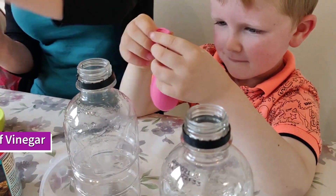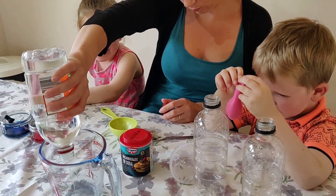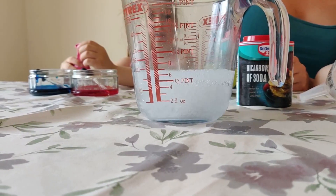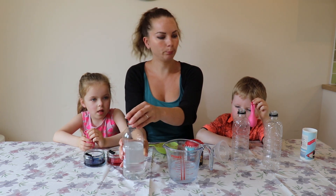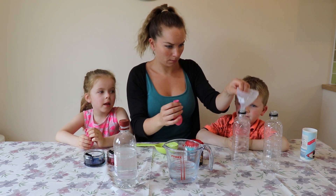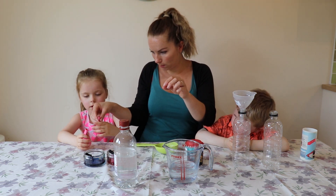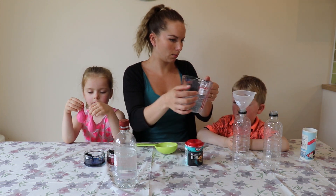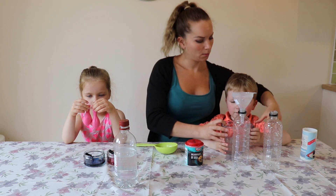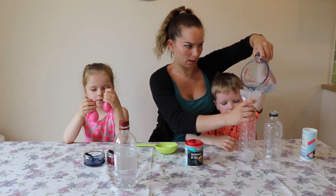Okay, so now we need a cup of vinegar. What if it explodes? Okay, that'll do. Can I hold that one up? Can you hold that one too, babe? That's gorgeous. James, do you want to take the job? I'll hold it. So we need this cup of vinegar in this bottle.